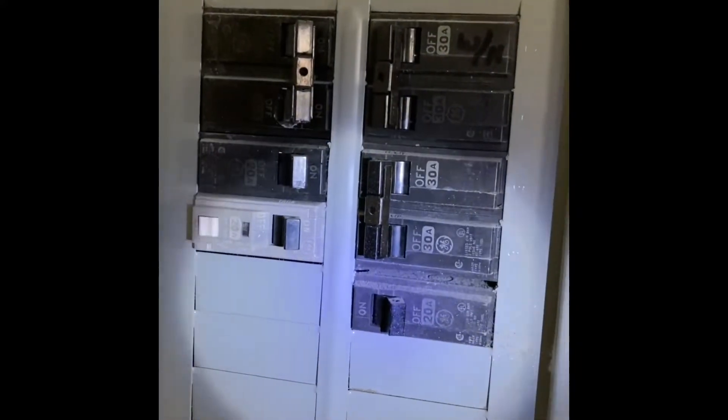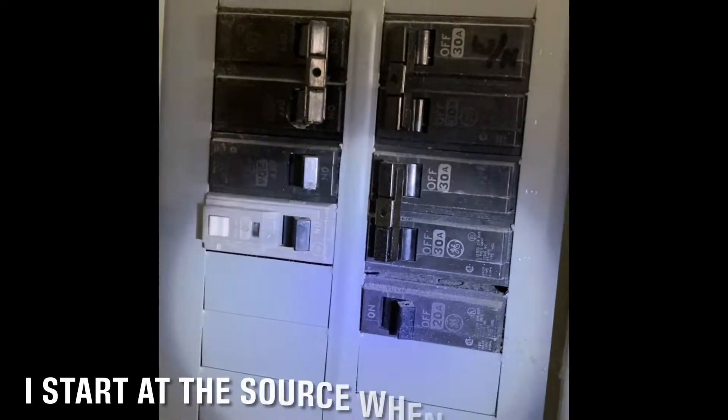A handyman changed some lights out and could not get them to come on after that. So I came in here and found the panel hidden behind this painting that I took off the wall. There were no tripped breakers when I found this panel. I did turn them off and back on — all the single poles that were controlling the lighting circuits — just to make sure that my eyes weren't deceiving me. None of them were tripped.